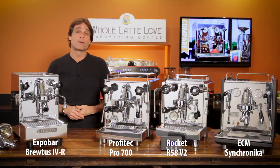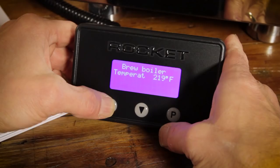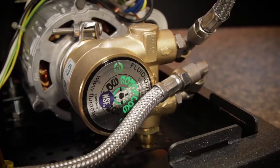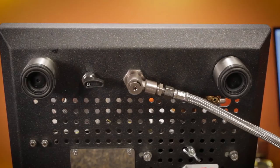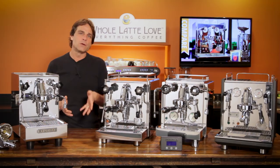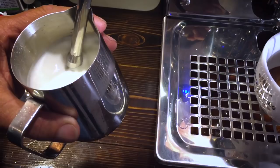The similarities: they are all dual boiler PID machines with E61 groups, rotary pumps, and they can all connect direct to household plumbing. With those features you get very stable brew temps, quiet operation, and ease of use. With the dual boilers you can brew and steam at the same time. The PID in combination with the thermosiphon E61 group gets you accurate and stable brew temps with no guesswork.